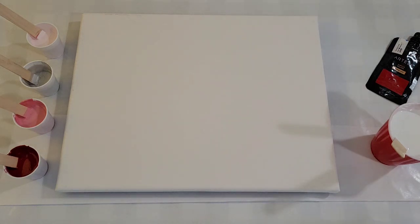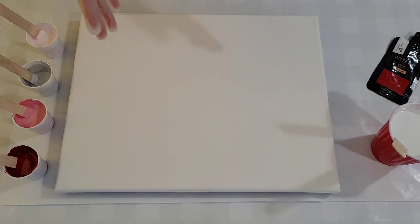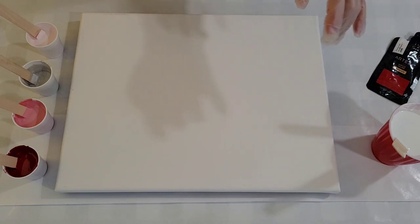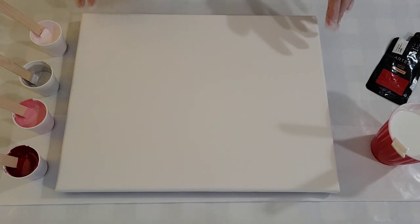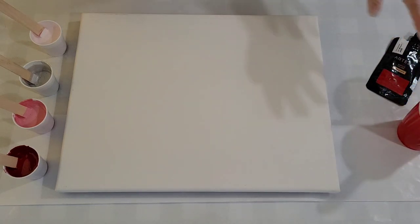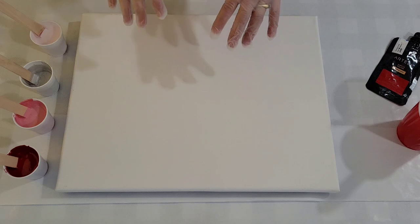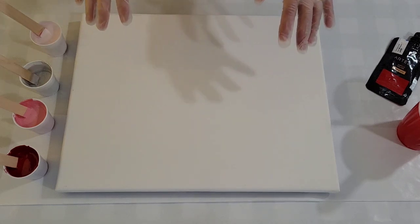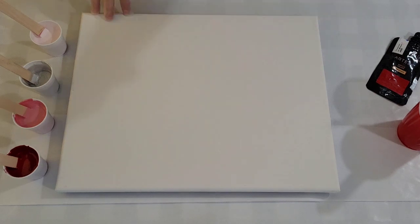Okay my friends, I am back. For my first pour of the year and my first pour in my new room, I'm going to do a Dutch pour in Valentine's colors. At the gallery next month for the month of February, we're going to have the front room done up as a Valentine's themed gift shop. Even though it seems early, I have to get this done by the end of the month — really only about three weeks for it to cure, varnish, and get it ready to submit there.